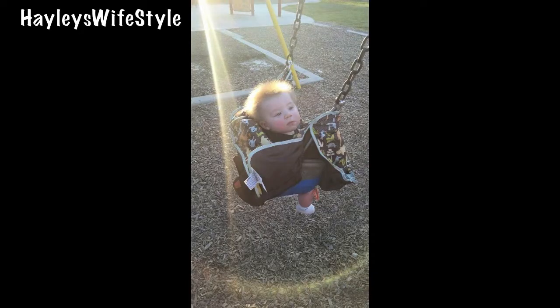I'll insert a picture of my son on the swing — he looks so cute. His hair is like crazy; everybody goes nuts over how it stands up, and it's starting to lay flat which has been really sad for me. This definitely works great for the playground if you have a little one.